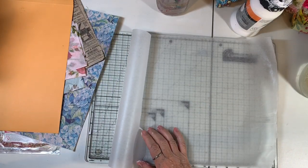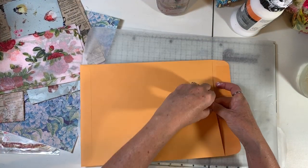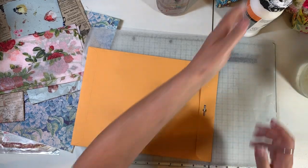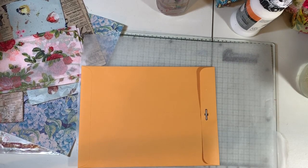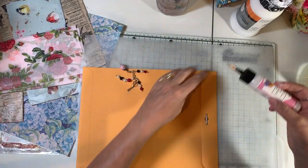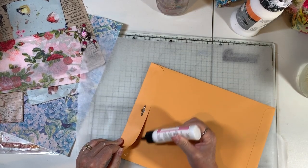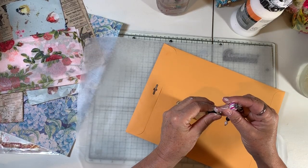I think I'm addicted to the tub method of coffee dyeing — I'm going to do some more. I was thinking I wanted to make up some packets for the gals at my retreat in May. I'm going to get this glued down and then I think we're going to try the envelope without gesso this time.